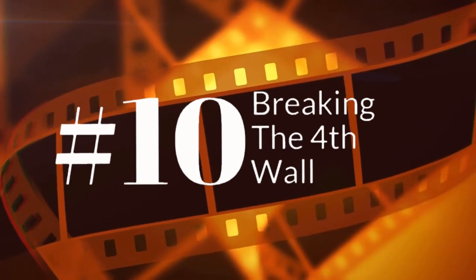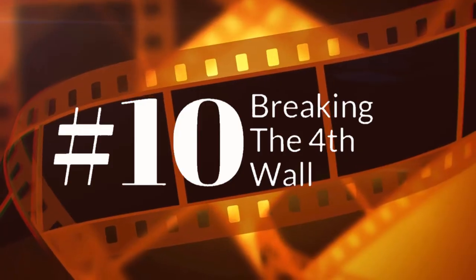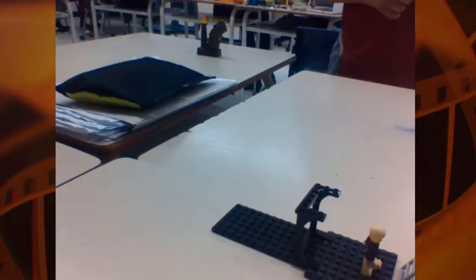Number 10 is breaking the fourth wall — a filmmaking expression that means doing something that deliberately shows the audience that what you're doing is fake. In this example you can see the filmmaker has pointed the camera in such a way that you can see what's happening in the background; you can even see me teaching other kids how to do stop-motion. Definitely a no-no.